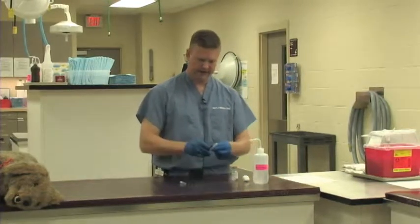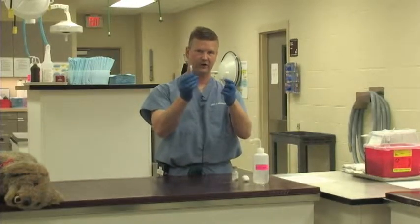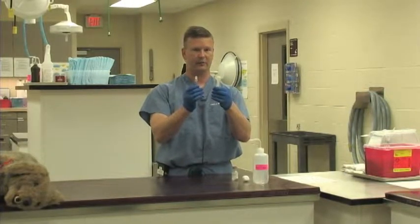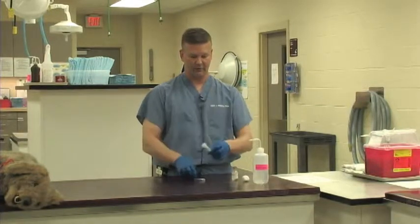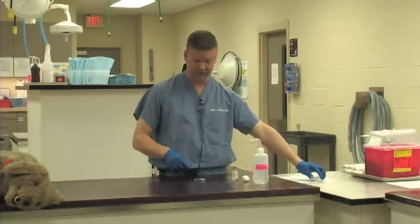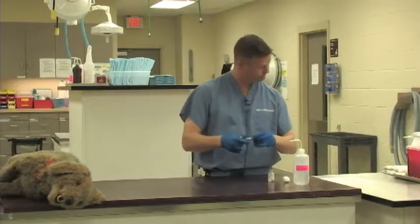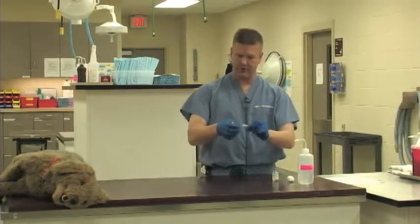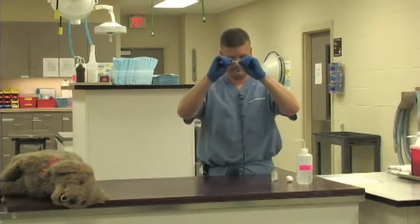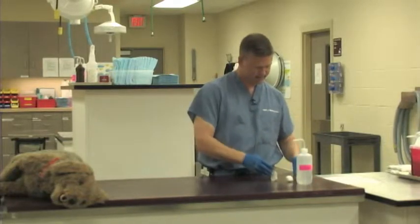Now, we have a needle and a syringe, and these are still fresh out of the package — still inside their sterile containers. I would not want to use a needle or syringe that was already opened up. So I'm going to attach the needle to the syringe with nice firm pressure to get a good airtight seal. And now I'm going to take my medication.